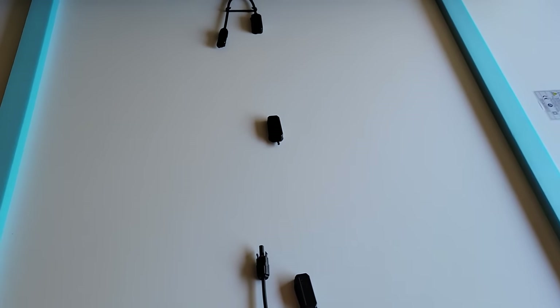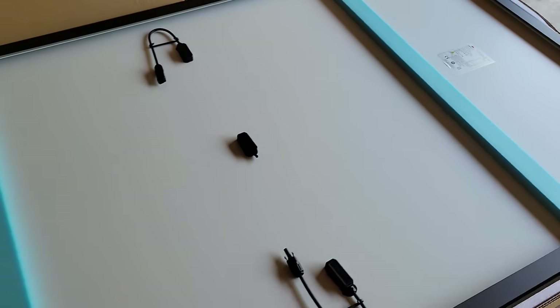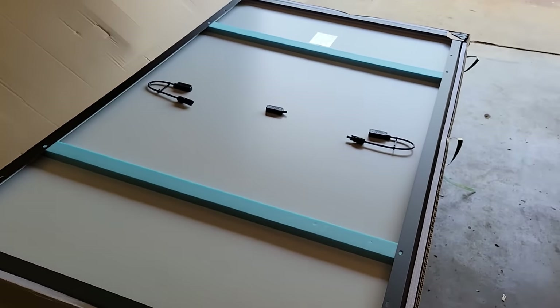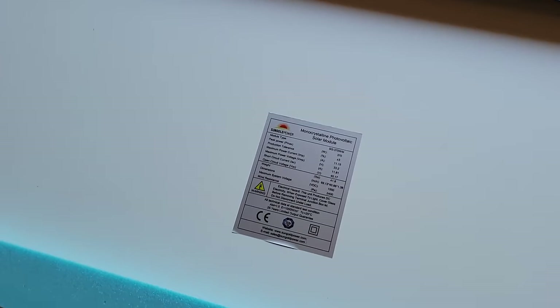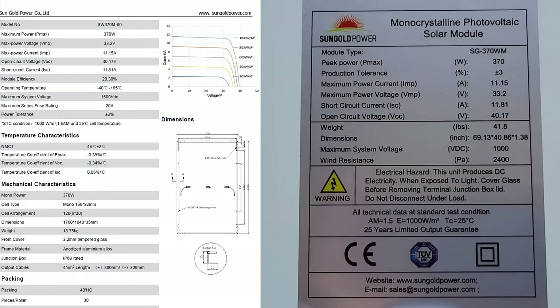We lifted that up and we got the solar panel right underneath. It looks like they're face-to-face or front-to-front. We have some support foam right here, one there, and one right here. On the back of the panel the sticker is going to be on the right and their spec sheet is going to be on the left. So these are 370-watt panels — max power voltage is 33.2V, max power current is 11.15A, open circuit voltage 40.17V.